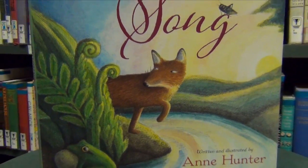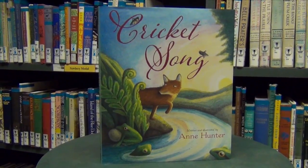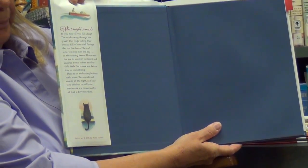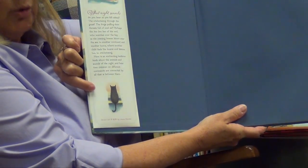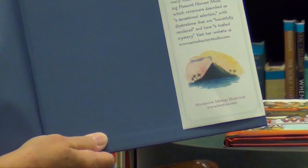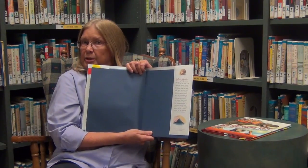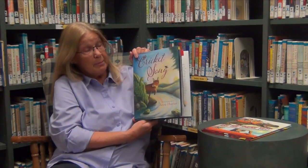The first book I'd like to show you is called Cricket Song. It's written and illustrated by Anne Hunter. I'm going to take the dust cover and show you that there's a tiny little picture of a boat up here, and down here we see the picture of the back of a cat — it looks like a cat sitting on a window ledge. I'm going to slip to the back. Here we have a snail shell and what looks like an island or a volcano with a sunset going on behind.